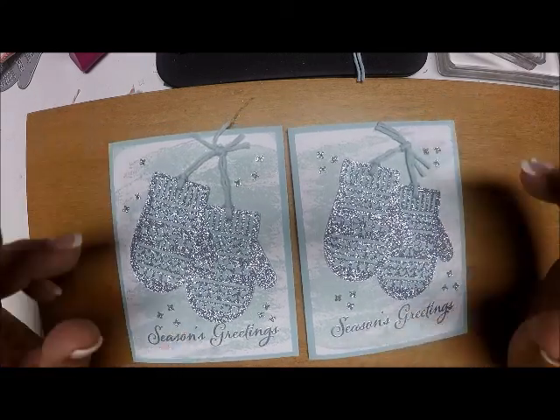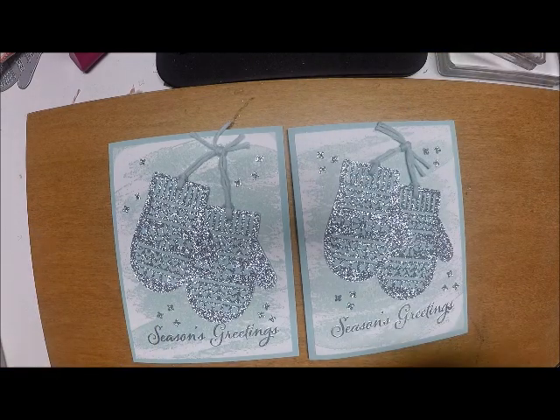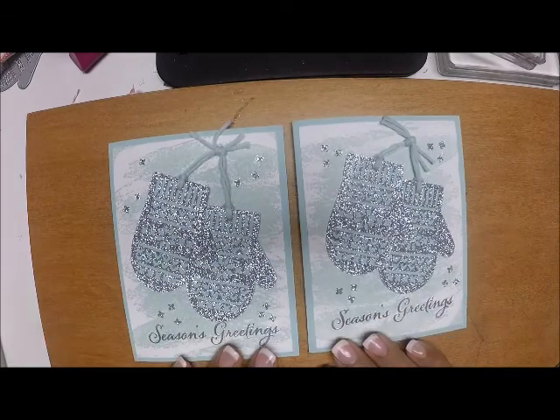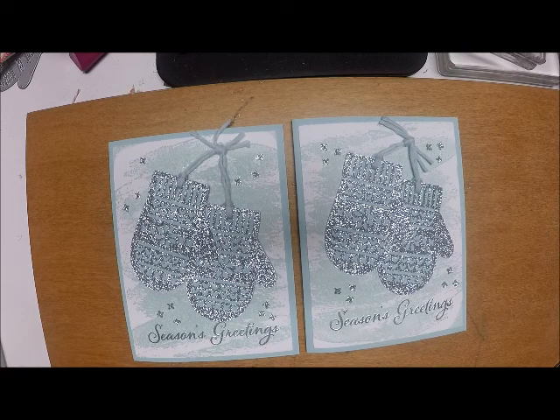There is our first card using the Smitten Mitten stamp set! I hope you come back tomorrow when we'll make another one. If you have any questions about this project or any of the products, you can contact me through my blog at www.stampwithanna.blogspot.com. Up on the top bar you'll see a tab to contact me, a tab to subscribe to my newsletter, and a tab to shop in my store. If you do not have a Stampin' Up demonstrator, I would be happy — I'd be honored — to help you. Thanks so much and I'll see you back here tomorrow.